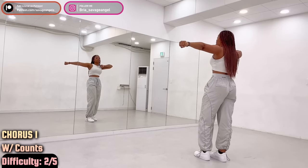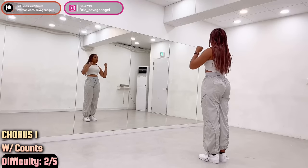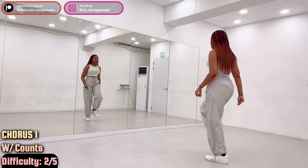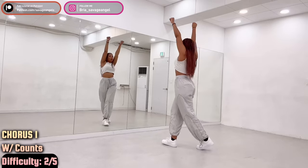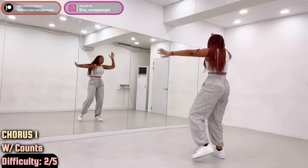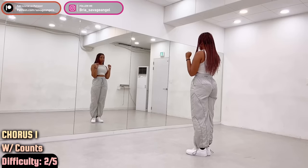Hands to the left — there's a fist, up — hands to the right, and then in like this. Hands in, left, up, right, in. One more time: left, up, right, in. For the feet, you just go left, cross, right, left, back, right, back. So: front, front, back, lift. Next, hands: one, two, three. One more time: here, here, then back, back.